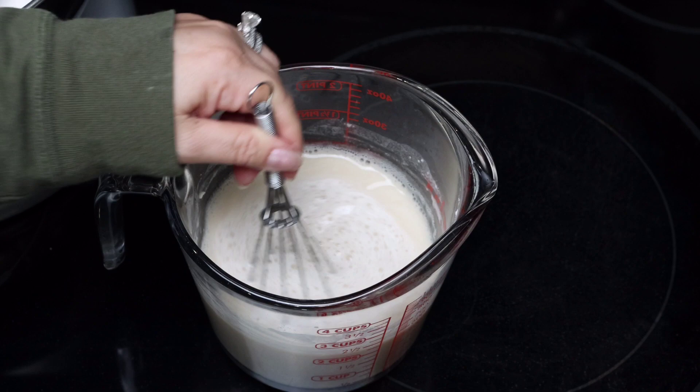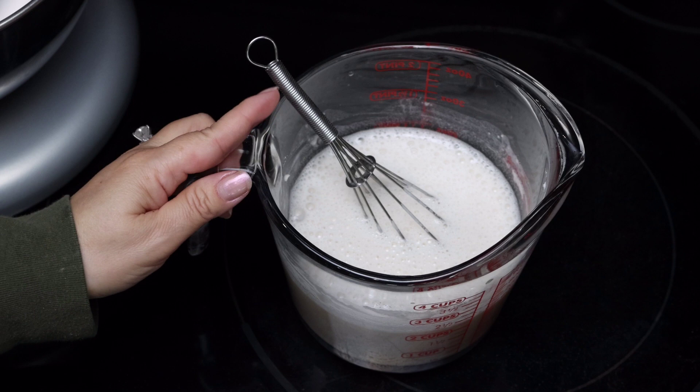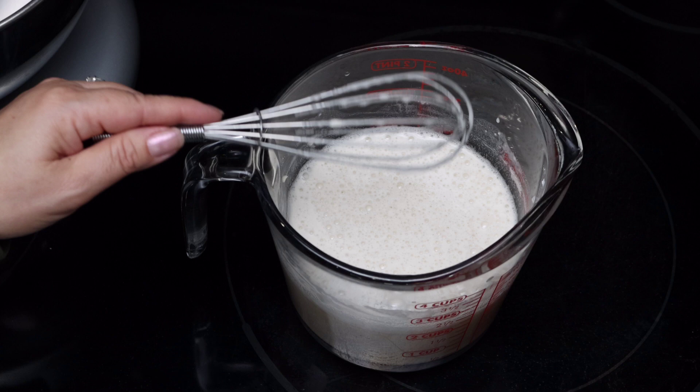Depending on the internal temperature of your home, this process can take anywhere between seven to ten minutes. For some people it can take longer, so just keep an eye on it because it will rise. If you want to speed up the process, I sometimes keep it in the oven — off — with the light turned on. That's one way to speed up the fermentation process, but keep an eye on it because it will definitely bloom very quickly and spill.